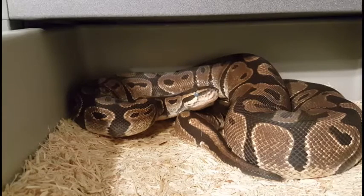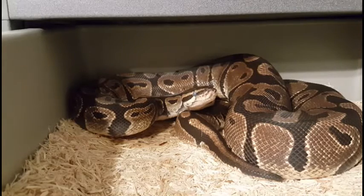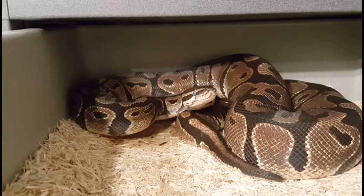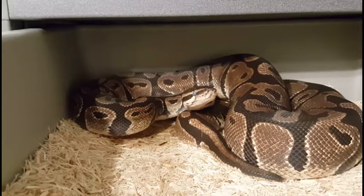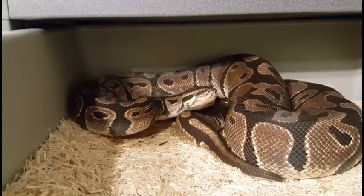And here's the orange dream girl. As you can tell, she's right in the middle of shed with her nice blue-covered eyes there. They've hooked up as well, I think once or twice already. So hopefully we get a good viable clutch from them. We're just trying for the two-gene combo, leopard orange dream, which will be good for future breeding plans.